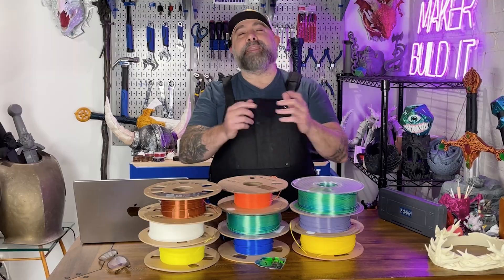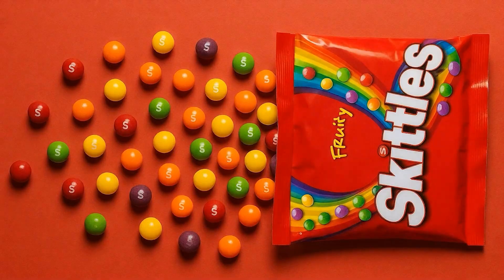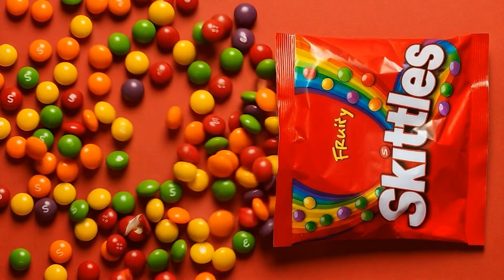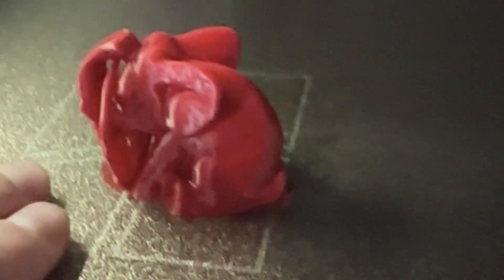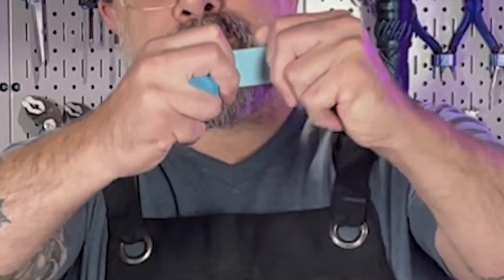Let's start with the big three: PLA, PETG, and ABS. PLA is like the comfort food of filament — it's easy, it looks good, and comes in more colors than a bag of Skittles. It's perfect for miniatures, props, and decorative parts. The downside is PLA is a little brittle. Put a decent amount of weight on it and it will snap like a breadstick.